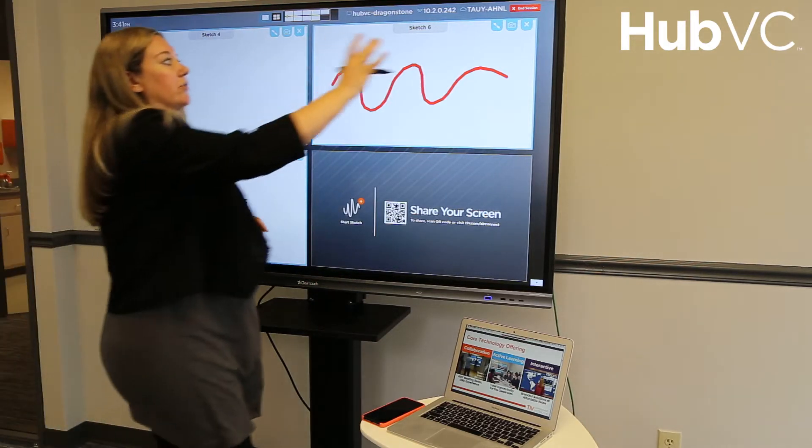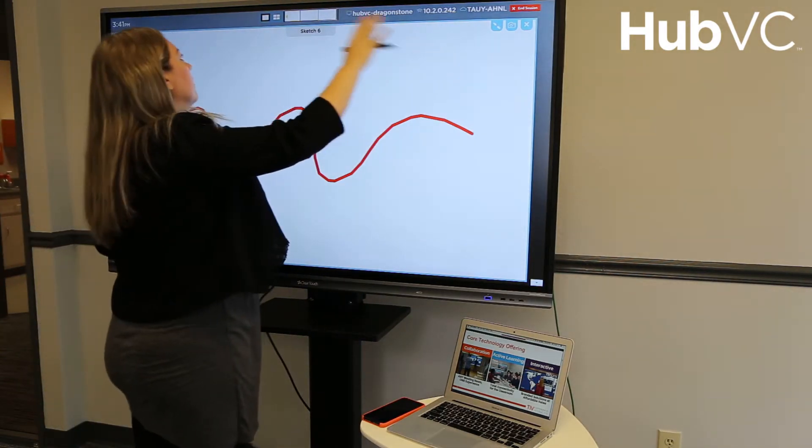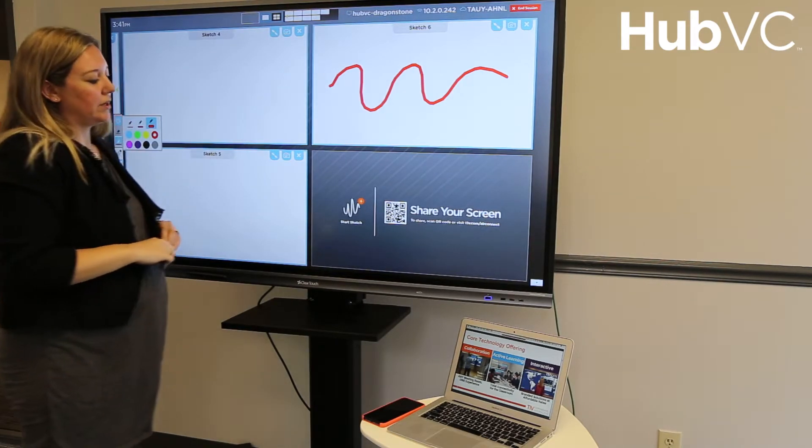I can go full screen on any of the objects that are on the HubVC, within the window where I can do it, and I can go back to quad view using this top navigation up here.